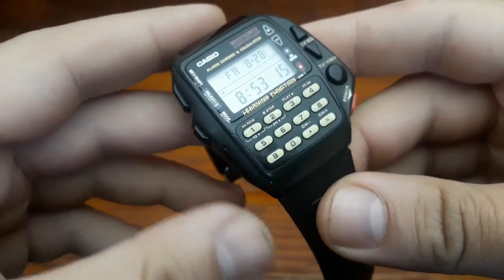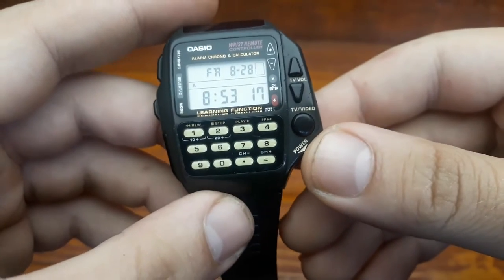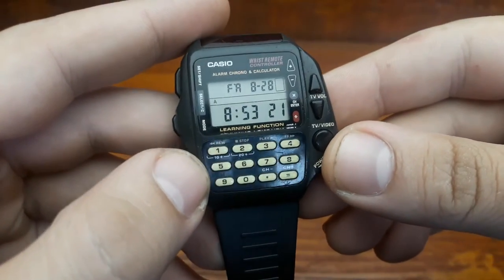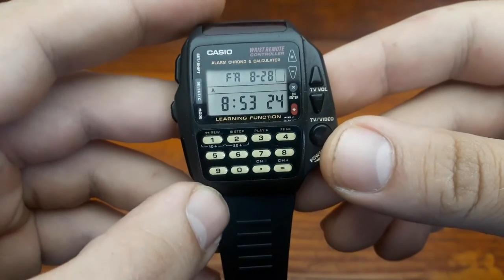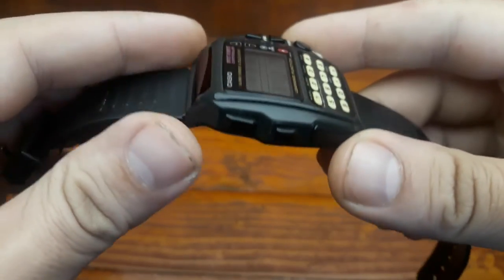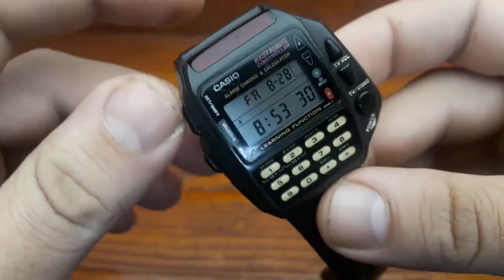A calculator watch is a digital watch with a built-in calculator, usually including buttons on the watch face. Calculator watches were first introduced in the 1970s and continue to be produced, despite falling from their peak popularity during the 1980s.